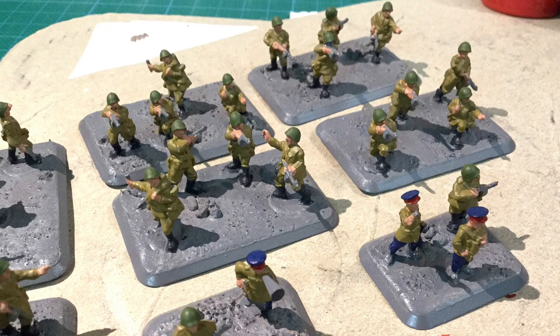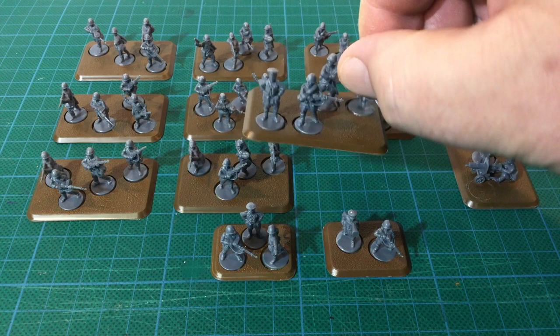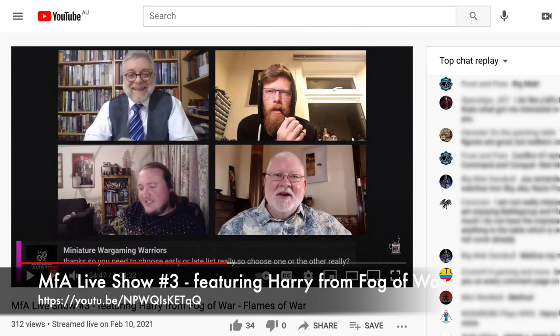The rifle company is less advanced. I painted their flesh parts on a live stream with the Restless Kaiser, Johnny B and James Workshop this week, but that's as far as they've progressed. Check out the recording of that live stream on Modelling for Advantage if you want to hear me talking a bit more about this list.